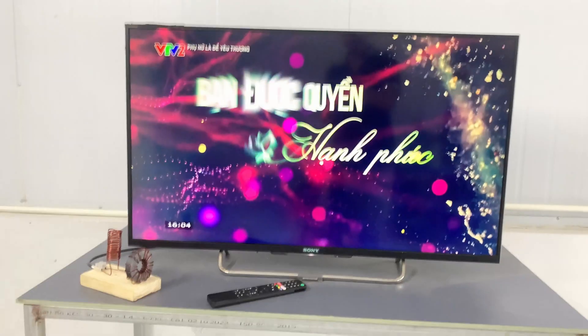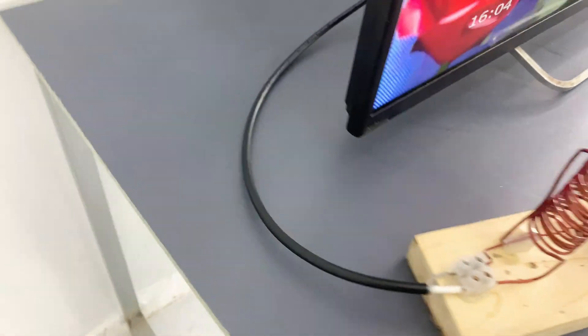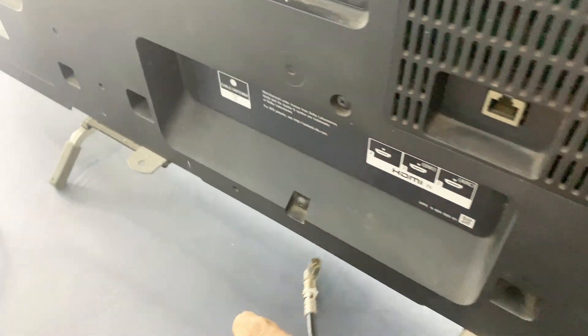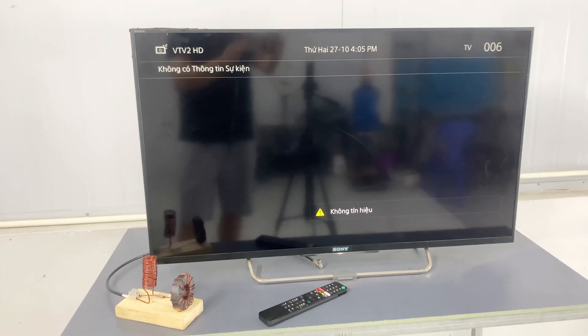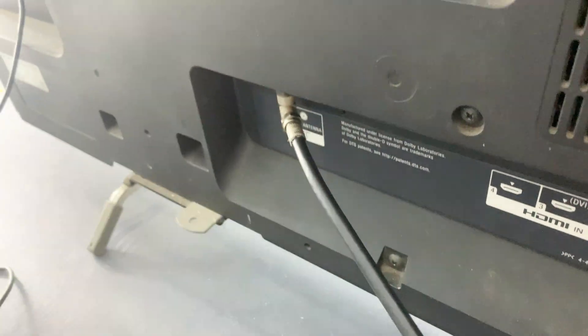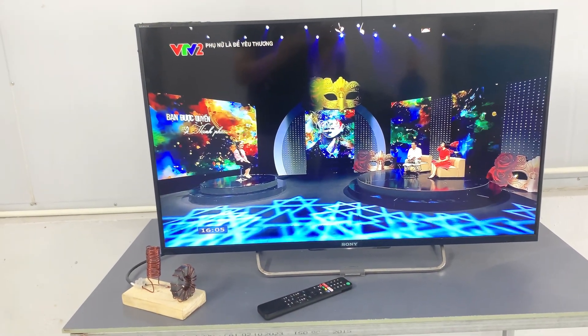So far, I haven't noticed any issues with the signal, so I'm going to go behind the TV, unplug the cable, and plug it back in to check the connection. Success! The antenna is complete with a stable and clear signal — a simple yet highly rewarding project.